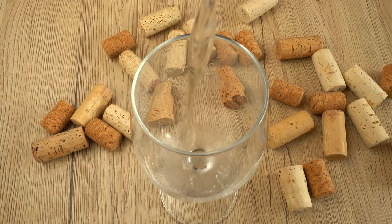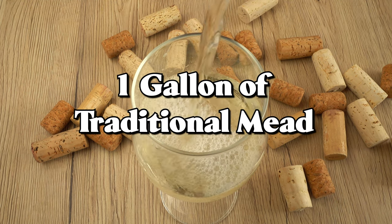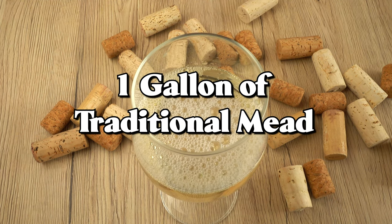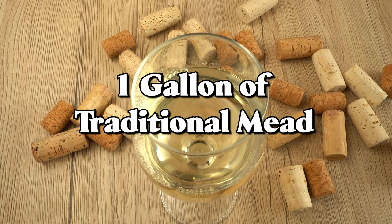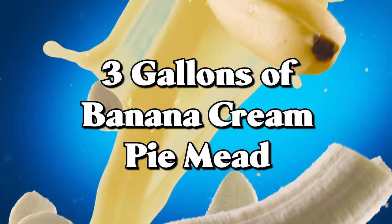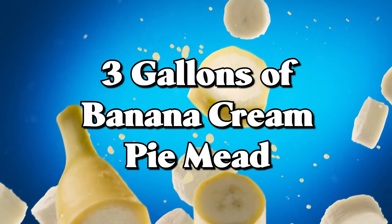I wanted to attempt to make more mead with it. We're making a traditional mead so I can see what it tastes like without any added flavors. Because this honey has somewhat of a creamy, rich note to me, I felt like it would pair well with bananas. I wanted to attempt a banana cream pie mead with it. Here are the recipes for both of the brews we're creating today.